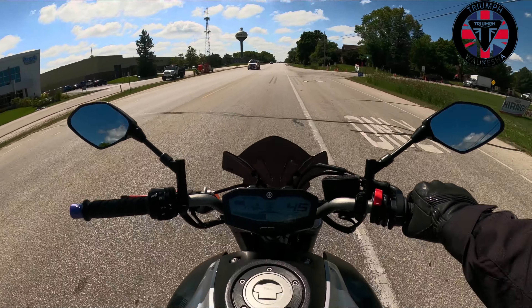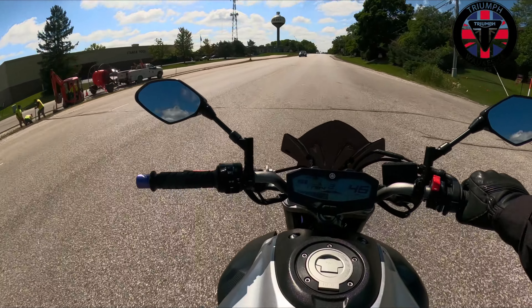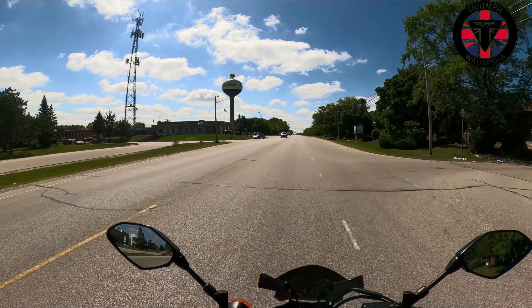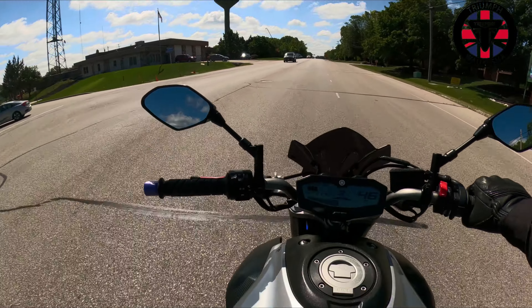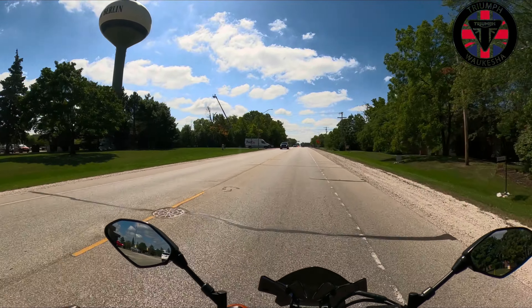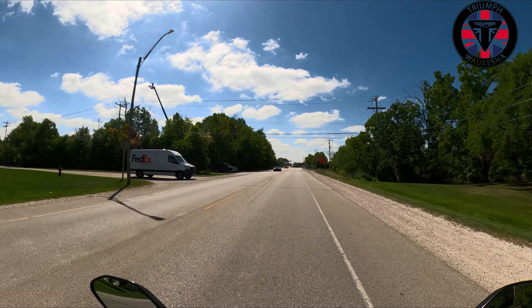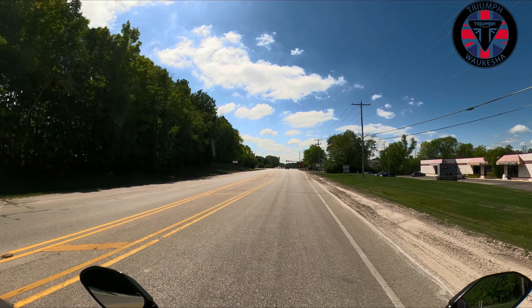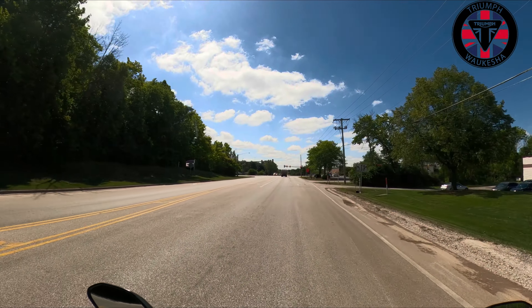Riding around on this bike as a daily rider — wow, this is great. As long as I don't have to go on the interstate, this is a phenomenal bike. I love this thing. If I have to go on the interstate — no, I'm done, I don't want to deal with it.